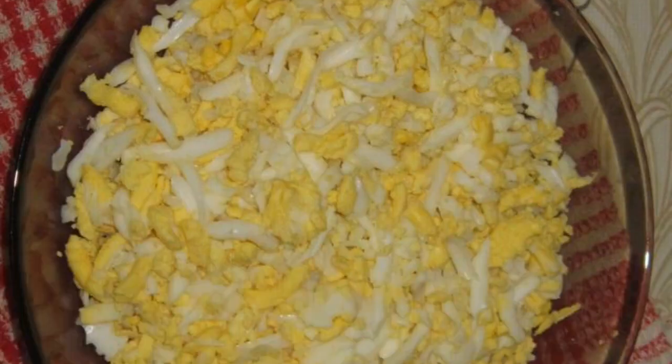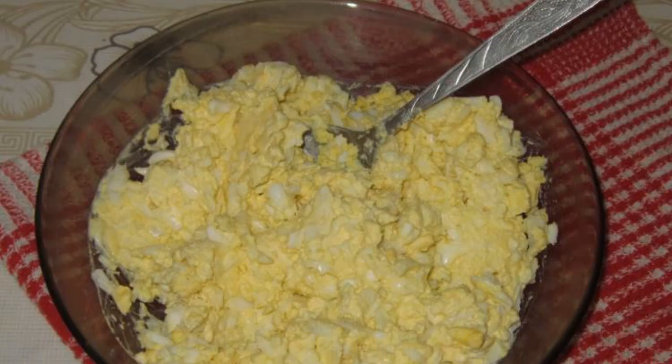Hard-boiled eggs grate on a coarse grater. Add mayonnaise and a garlic clove passed through the press. Mix everything thoroughly.